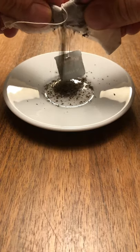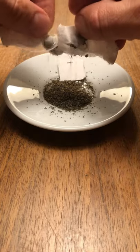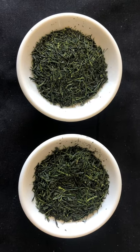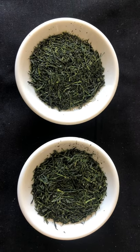Inside of a teabag is extremely low quality tea. This is usually the leftover grounds from making higher quality loose leaf teas. These loose leaf teas are made from the highest quality leaves to ensure that they are naturally sweet and flavorful.